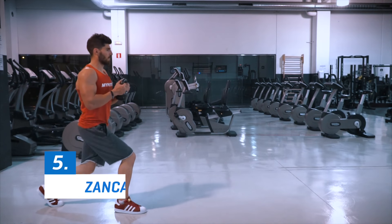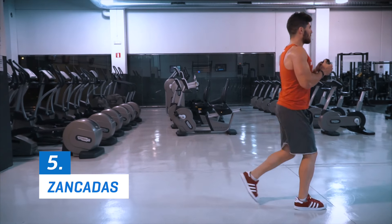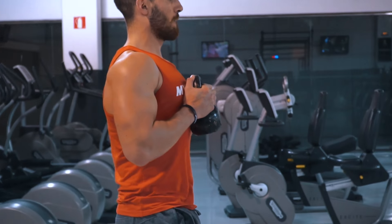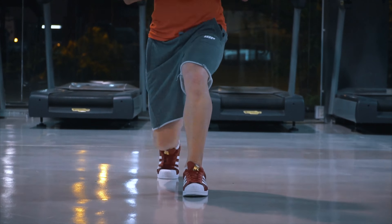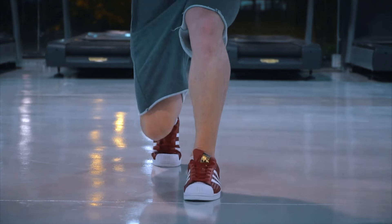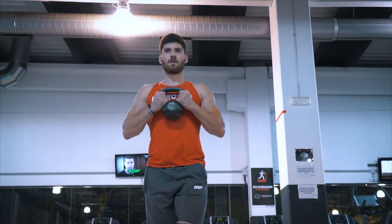Un ejercicio muy eficaz para las piernas son las zancadas con kettlebells. Trabajaremos los cuádriceps, glúteos y femorales. Para empezar, sujeta la pesa rusa pegada al pecho con ambas manos. Avanza un paso grande con una de tus piernas y realiza la flexión de rodillas desplazando todo el peso de la pierna que flexionas. Utiliza la pierna de apoyo para equilibrar. Mantén siempre la espalda erguida.